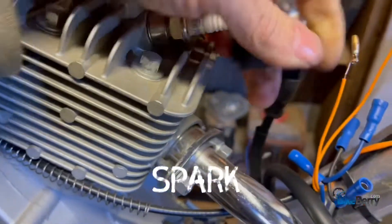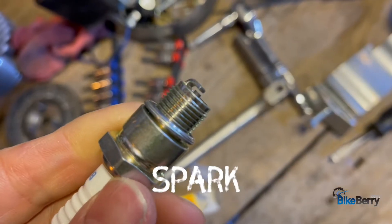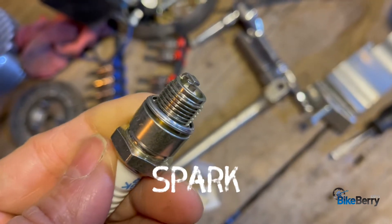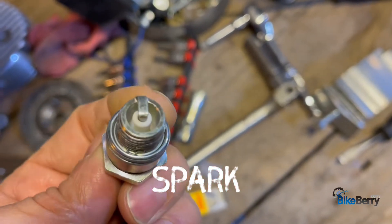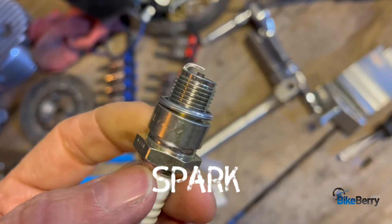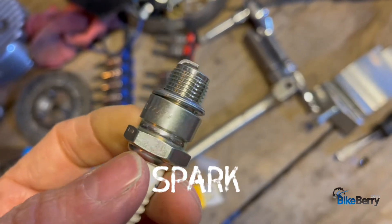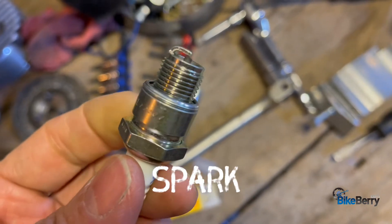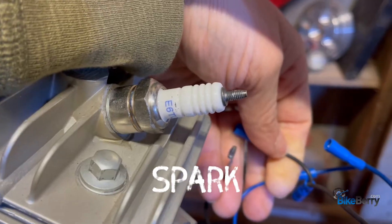The next thing to check is to pull your spark plug out and look at the end of it — see if it's clean and check the gap. A brand new one is nice and clean, but yours needs to be clean as well. If it's a light to medium tan color, that's a good indicator that your fuel mix ratio with oil is on point and your spark plug will always perform well. If you're in the break-in period and using a lot of oil, it may have built up and not be sparking.